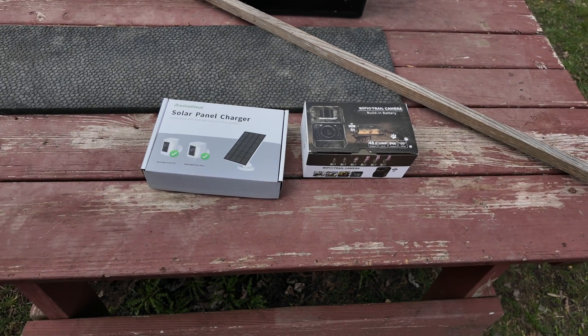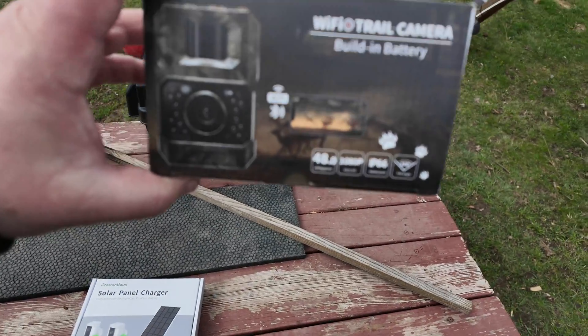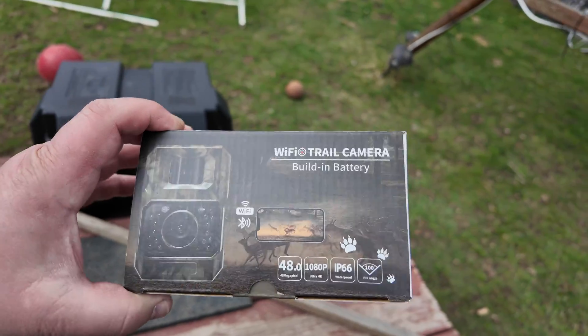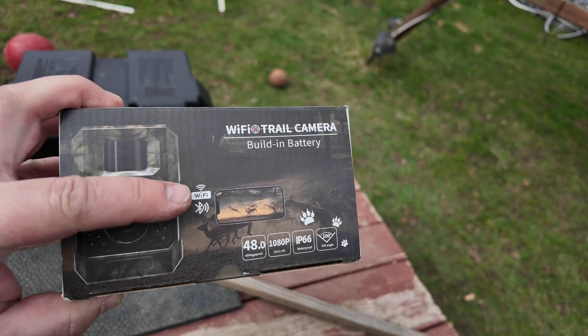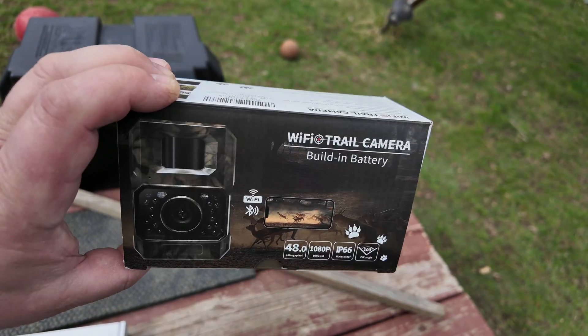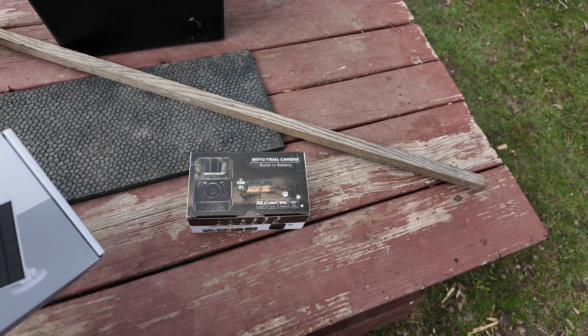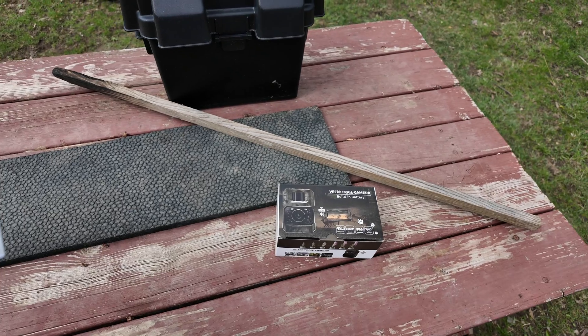Hey there! I'm in the middle of a test of this Wi-Fi trail camera here. This is the one I got. It's a Wi-Fi controlled camera where you need a smartphone to look at it. And I'm running tests right now on how much the battery life is.